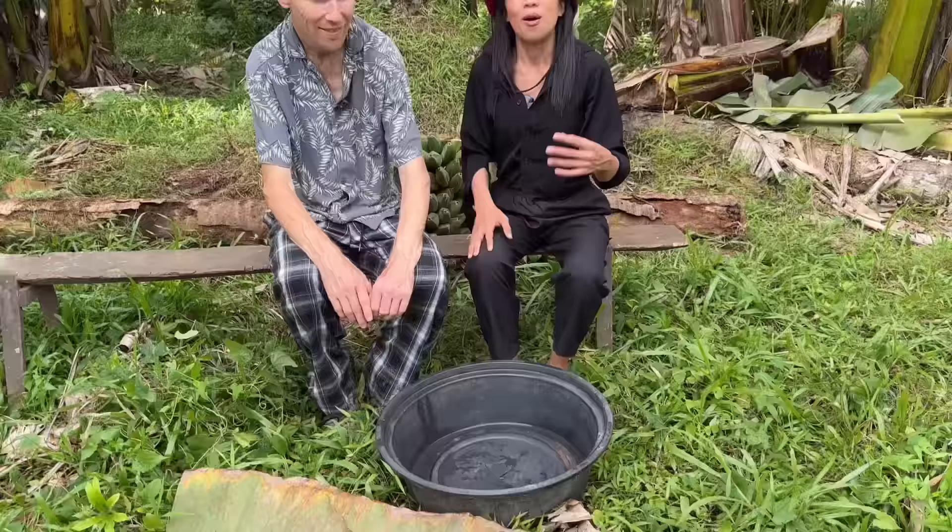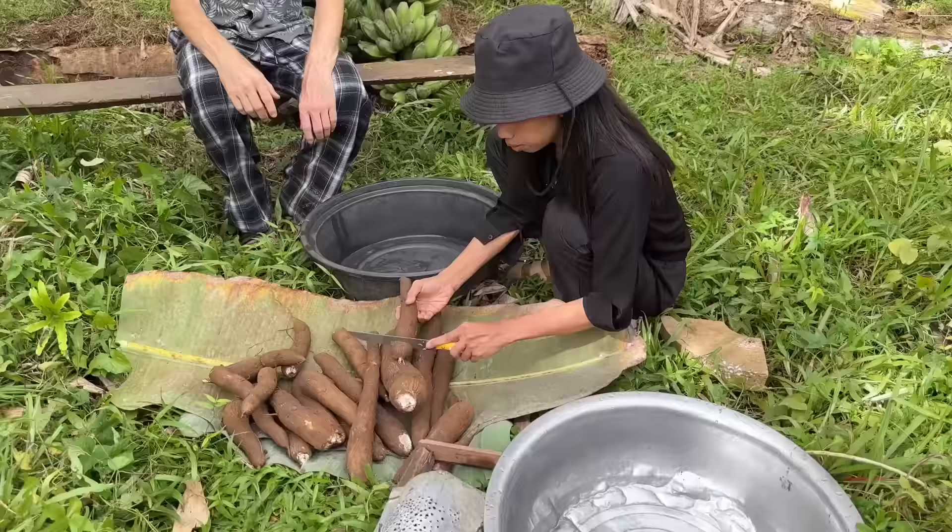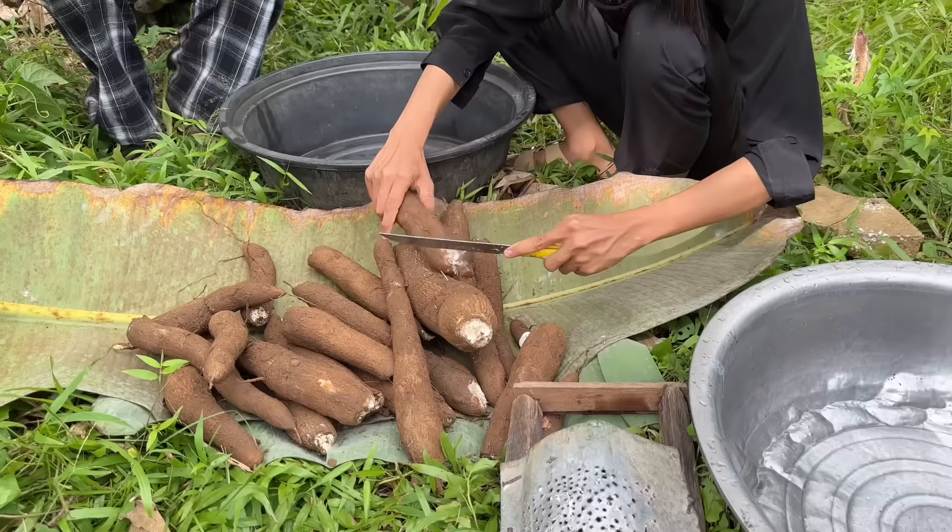And now we're going to make budbud. Ito po ang gagawin nating budbud. We're going to teach David how to make budbud. Are you excited, Dave? First, we cut at the end, kasi may mga sira-sira dyan — because some parts are damaged.